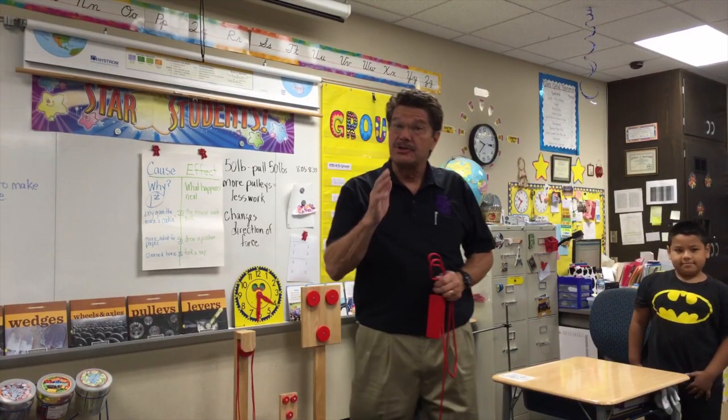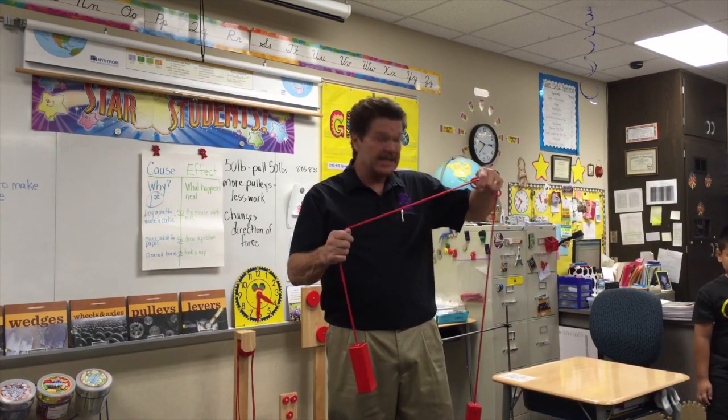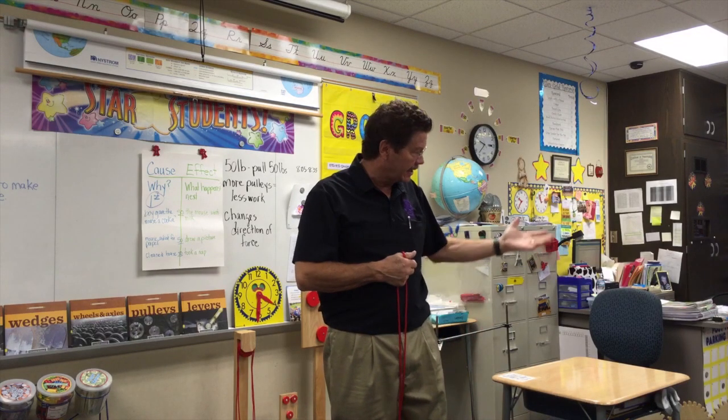So I'm here at Chapel Glynn, Ms. Baudorf's class, and we're studying pulleys. A pulley is a really old simple machine and we don't know for sure who is the first person who invented a pulley, but I bet it went something like this.